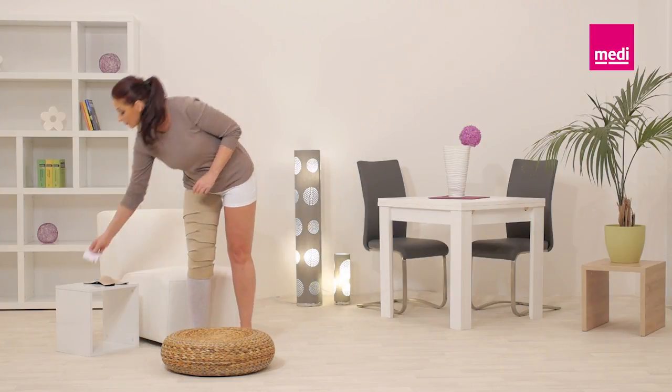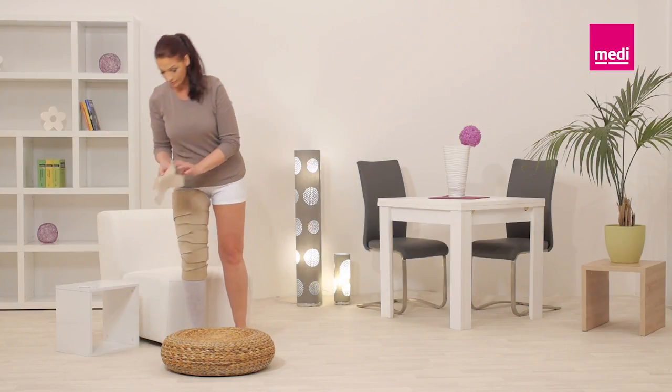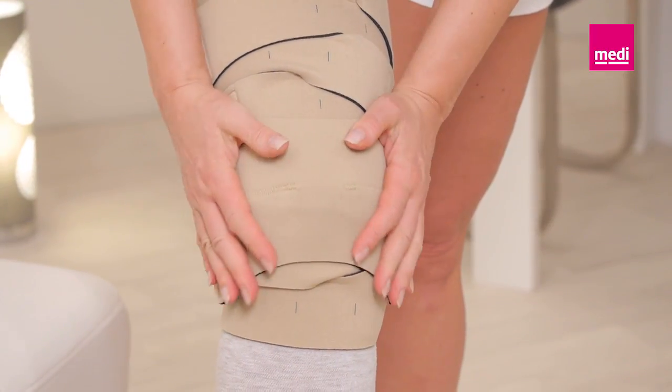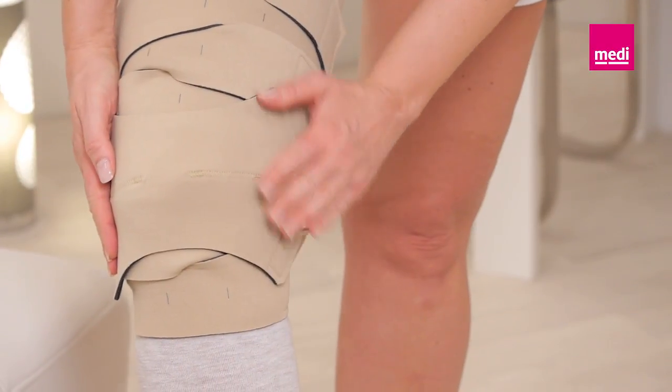Place the Circaid Juxtafit knee cover across the knee cap and attach it to the garment. Pull the bands in varying directions to achieve a snug fit across the knee.